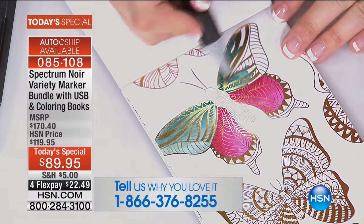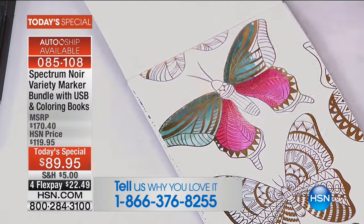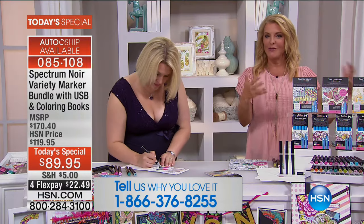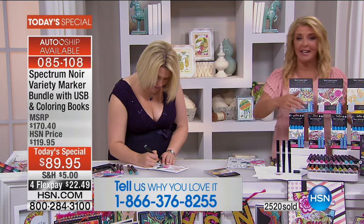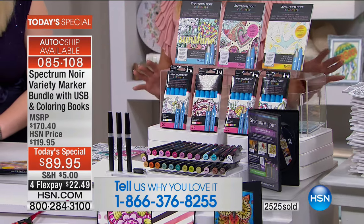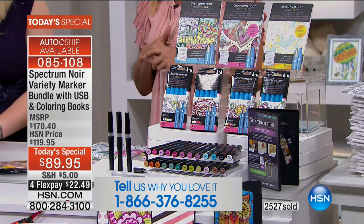We would love to hear from you. If you're one of the hundreds grabbing the kit, please come through and say hi to Sarah and me, and let us know — are you new to adult coloring, or are you saying you've done it but you want to take it to that next level? Maybe you just want all the new markers. So come through and say hi and share your story.